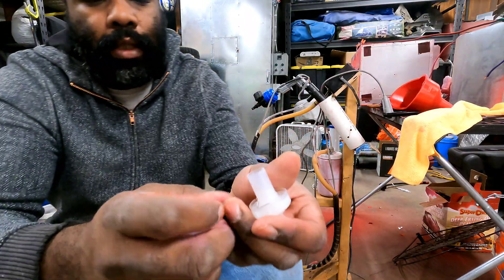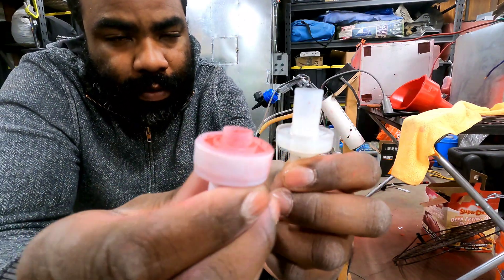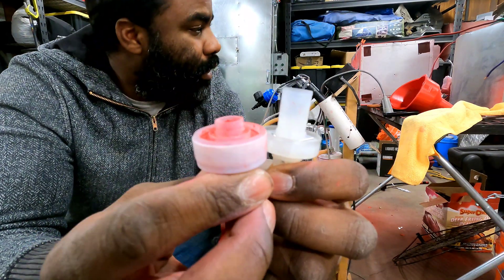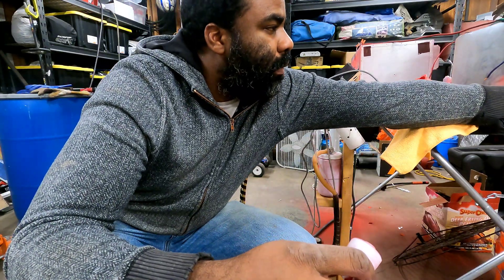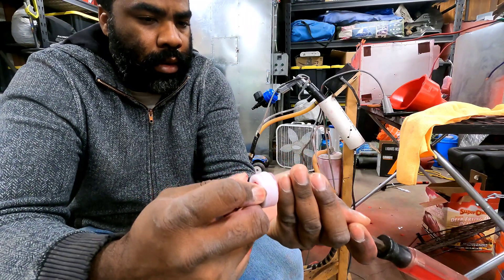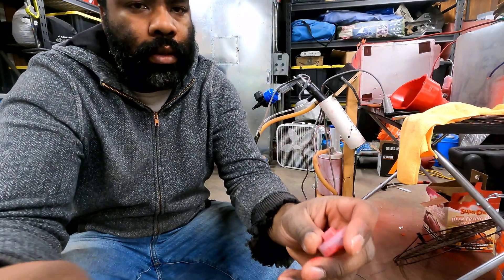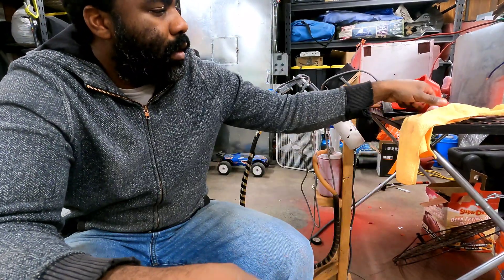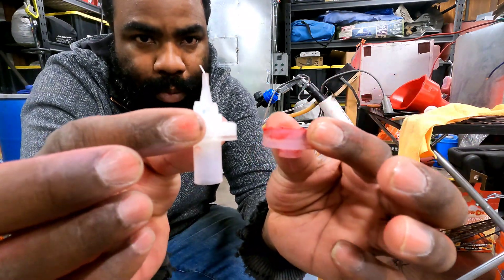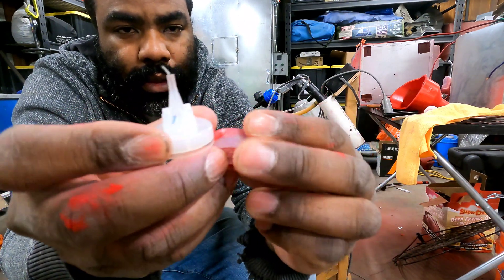So this is a piece that slides into the gun itself. This one has not been cut off, and this one has — so you can see the difference. This is the same exact piece, and this is all that I've done to it.